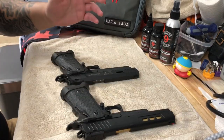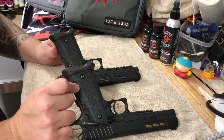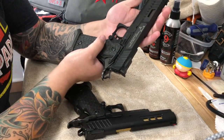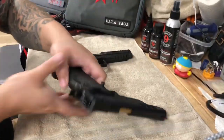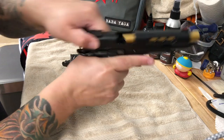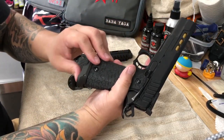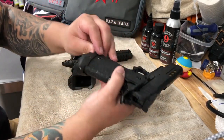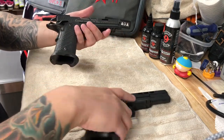Both of them are 5.4-inch barrels, both of them have the Extreme Shooters stipple grip, and a lot of similar controls. It looks like it has the Dawson water mag release and tactical mag wells — very similar guns, very similar.